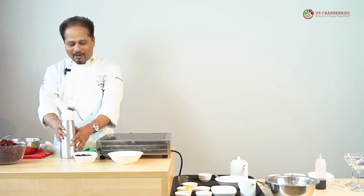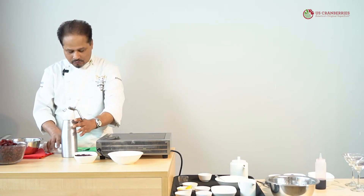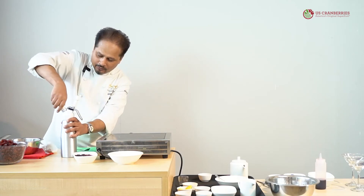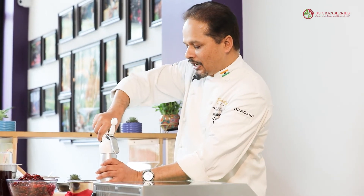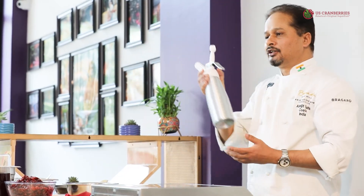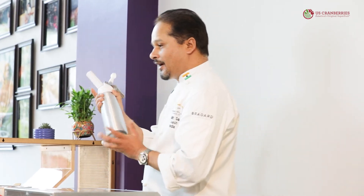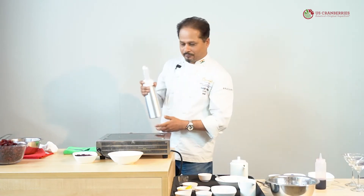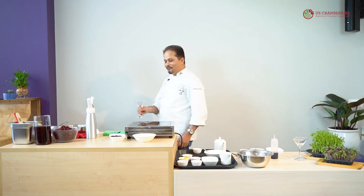We have poured the crema catalana mixture into the espuma gun and now we will charge it. To charge it, you put the cartridge in, then tighten the screw gradually, and you'll hear a slight sound — there, you heard it, and the charger is now ready. After charging, you have to make sure you shake it well so that the air gets incorporated into it and you get a very, very fluffy custard. My custard is now fully charged and we are ready for the plating.